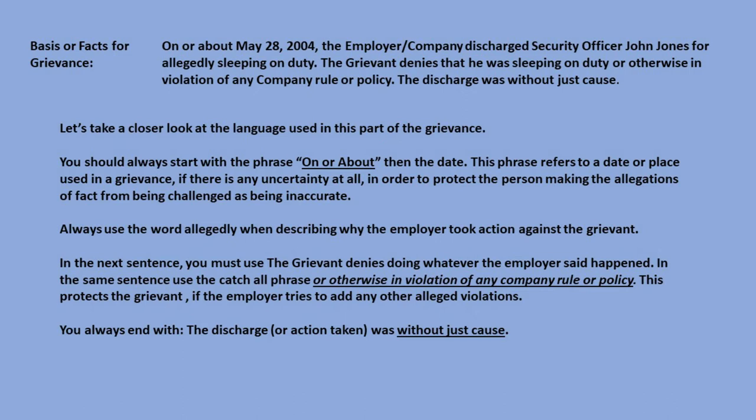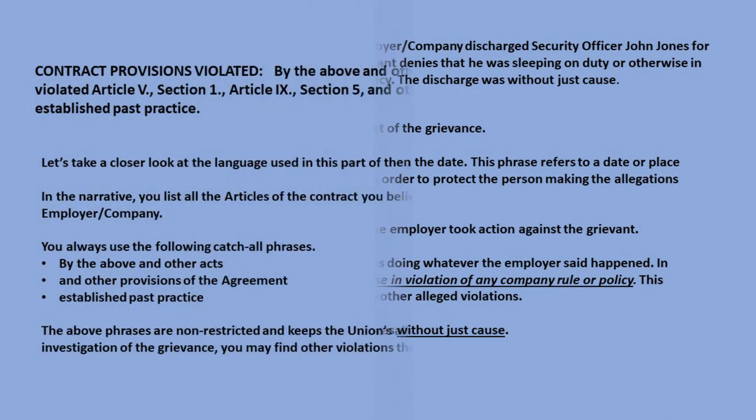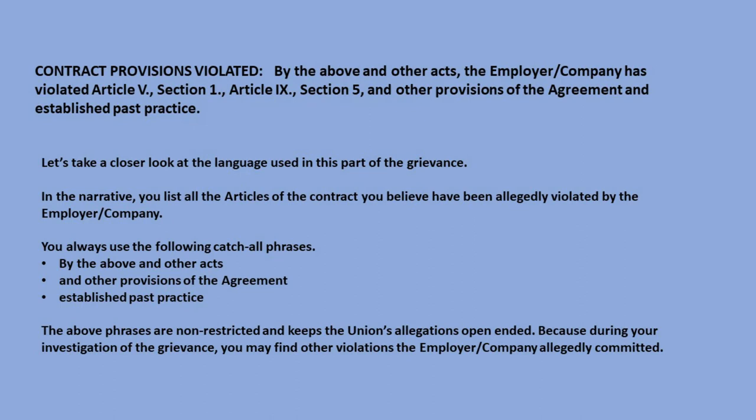In the next sentence, you must use 'the grievant denies' doing whatever the employer said happened. In the same sentence, use the catch-all phrase 'or otherwise in violation of any company rule or policy.' This protects the grievant if the employer tries to add any other alleged violations. You always end with 'the discharge or action taken was without just cause.' The second part of the middle section is contract provisions violated. Your narrative should be: 'By the above and other acts, the employer/company has violated Article 5, Section 1; Article 9, Section 5; and other provisions of the agreement and established past practice.'